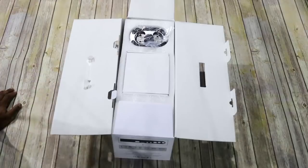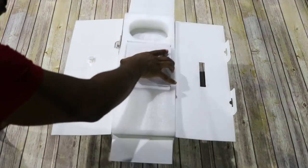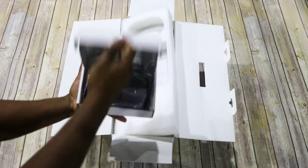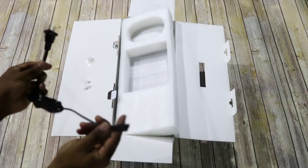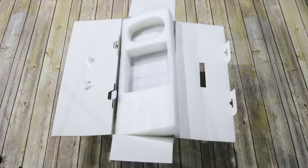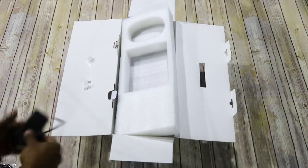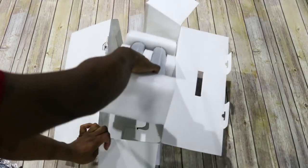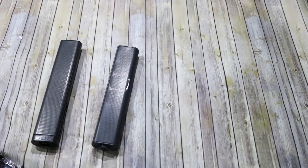The MUGIG sound bar is an 80-watt separable unit featuring 8 speakers and 80-watt tweeters with deep bass. It can be wall mounted and comes with two mounts if you want to separate them into two speakers and set them on a desk. It also comes with a coax cable, a 3.5mm audio cable, a power adapter, a remote control, and an optical cable.